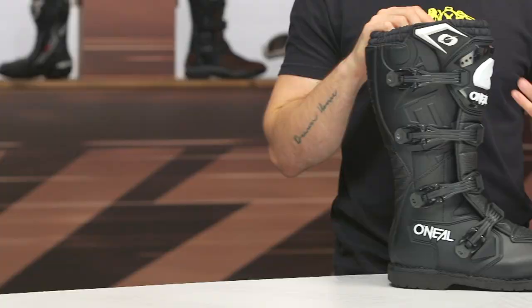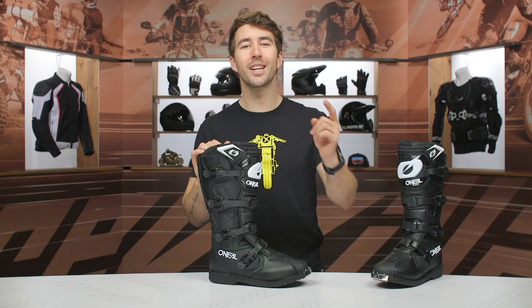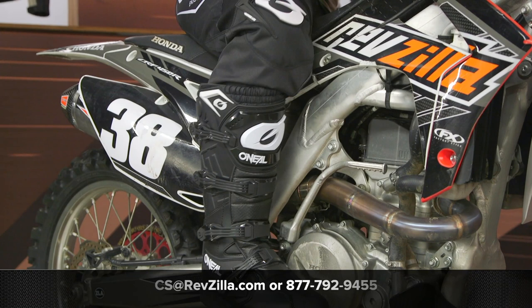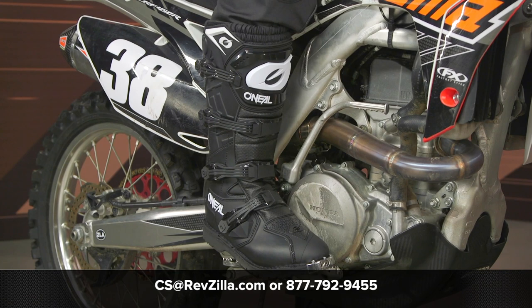Of course, if you're looking for more details, click that info button on your desktop or mobile device — that's going to take you over to RevZilla.com where you can read other rider reviews and see what people are saying about these boots as they're putting them through their paces. If you have any additional questions, give our gear geeks a call at 877-792-9455 or shoot over an email to cs@RevZilla.com. Thanks for hanging out with us and taking a closer look at the O'Neal Rider Pro Boots. I'm Brandon — keep it pinned.